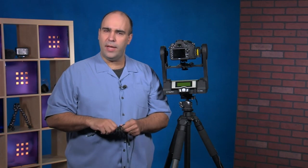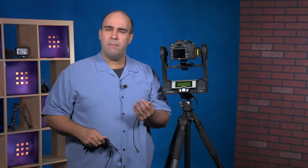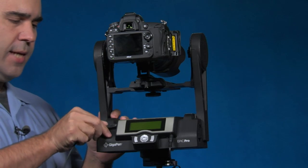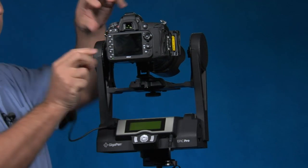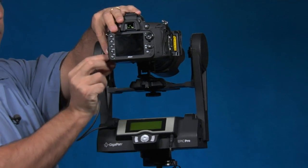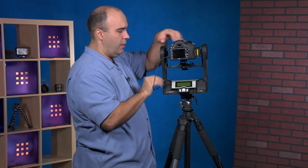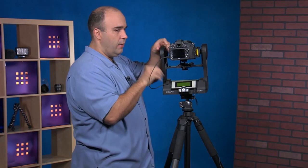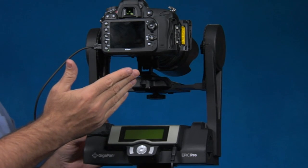With the trigger cable, it gives you the ability to trigger the camera and control many of the features — it takes a shot and matches that shot to the movement of the head. I'll attach the USB cable to the robotic head and then use the connection port on the camera itself. Make sure the plugs are firmly pushed in, and we've made a proper connection from the robotic head to the camera body.